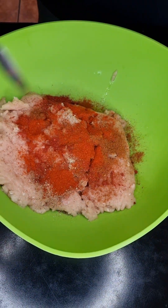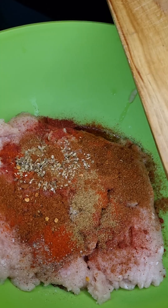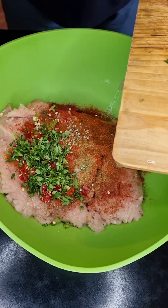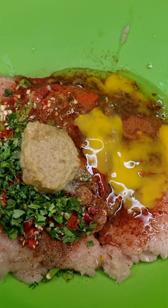A teaspoon chili powder, half a teaspoon cumin powder, then throw in some oregano, one teaspoon tandoori spice, two finely chopped red and green chili, some coriander leaves, a teaspoon of ginger and garlic paste, a couple of squirts of lemon juice, and one egg.